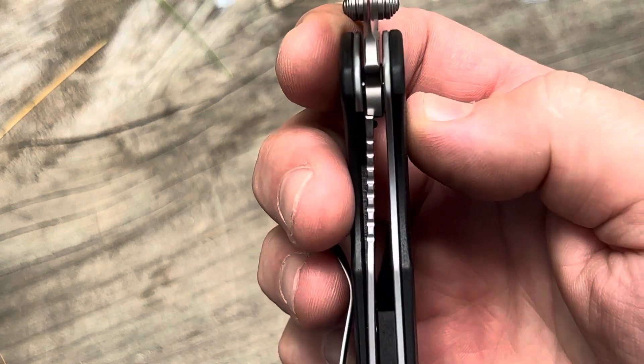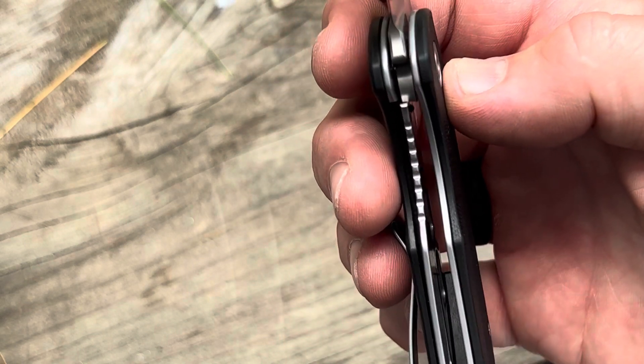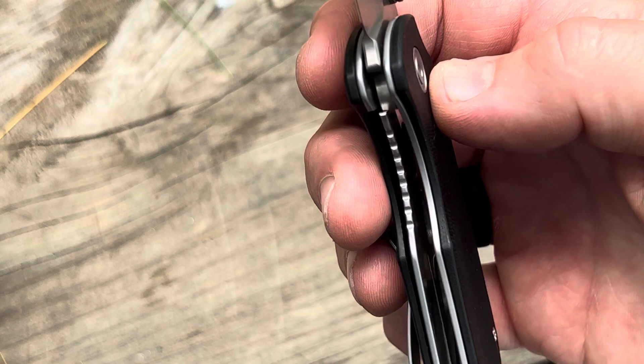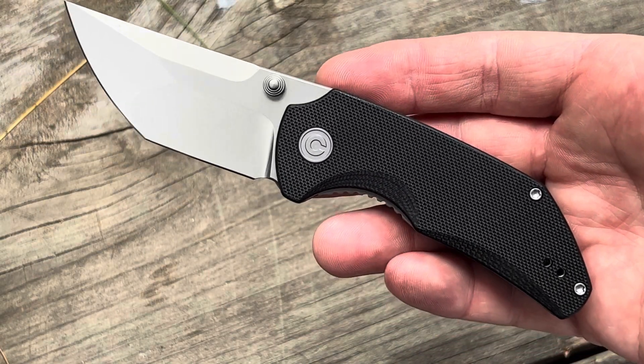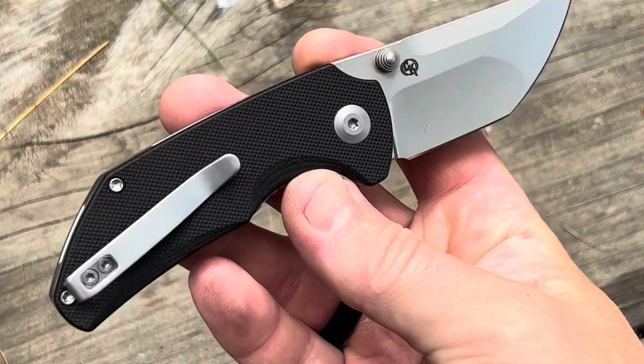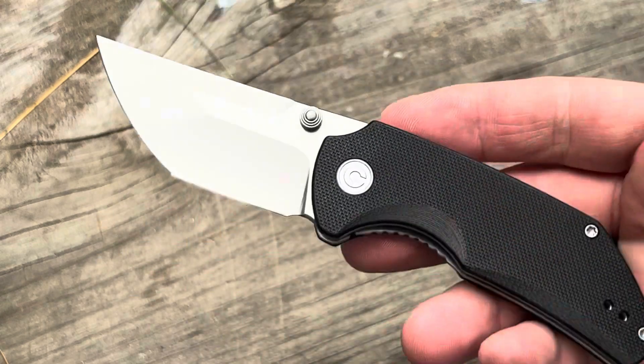Coming in at around 70 bucks, and the designer is Matthew Christensen. I can tell you — I just barely bumped my finger and this thing is nice and sharp. Comes in nice and sharp out of the box.